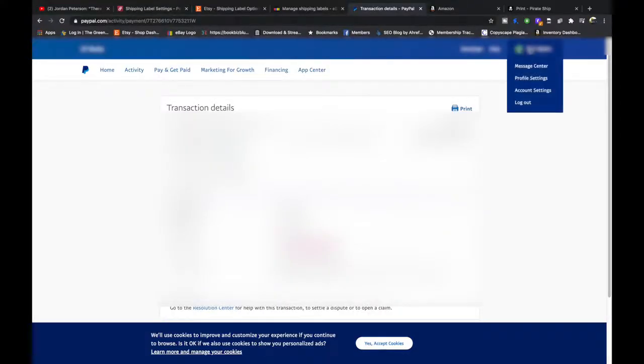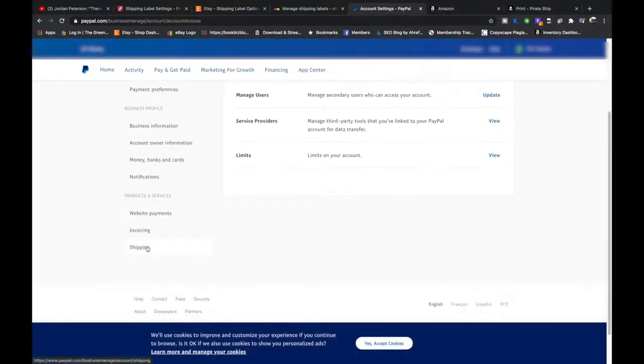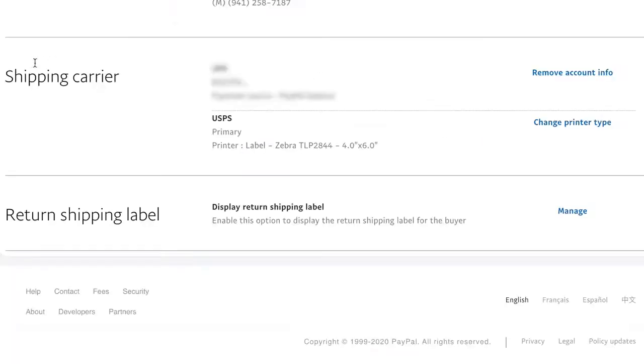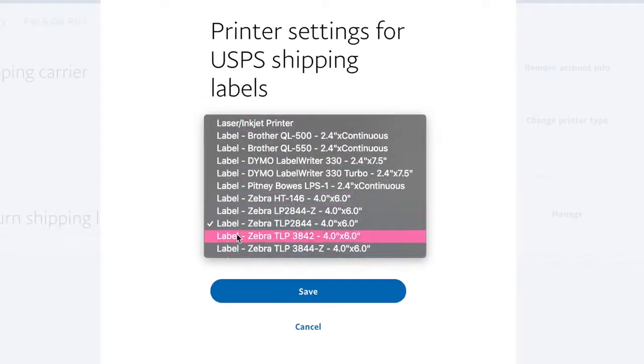On PayPal, you're going to hover over your name and go to Account Settings. Go over to Shipping, then Shipping Preferences, then Update, then Shipping Carrier. Change the printer type from laser/inkjet to one of the 4x6 options. It shouldn't really matter which one you pick — it's just the dimensions of the PDF. They're just naming printers to make it a bit easier. Then hit save.